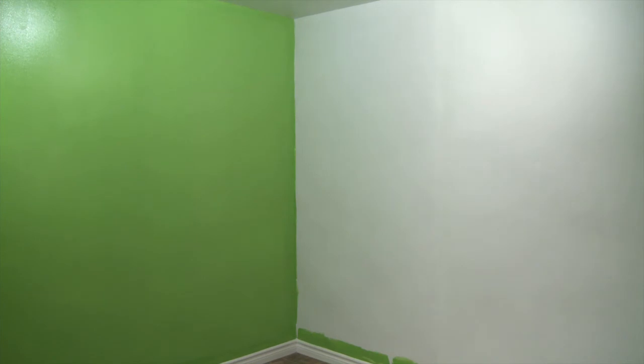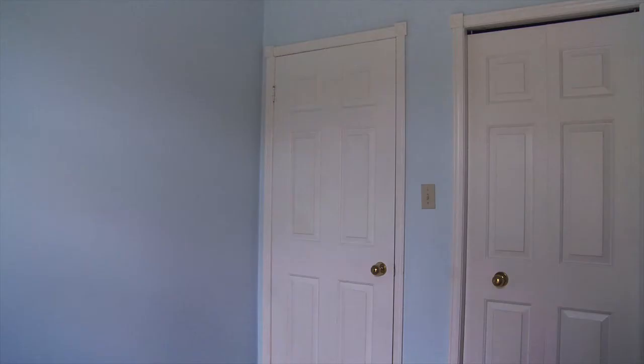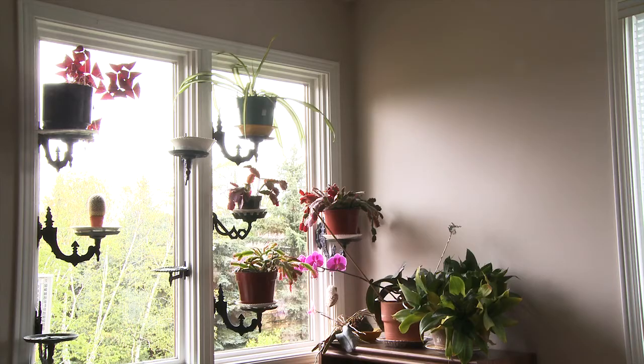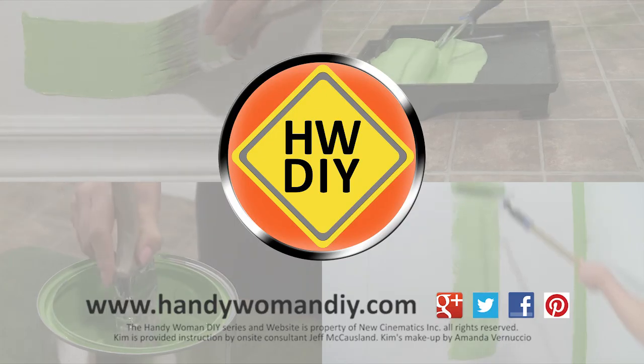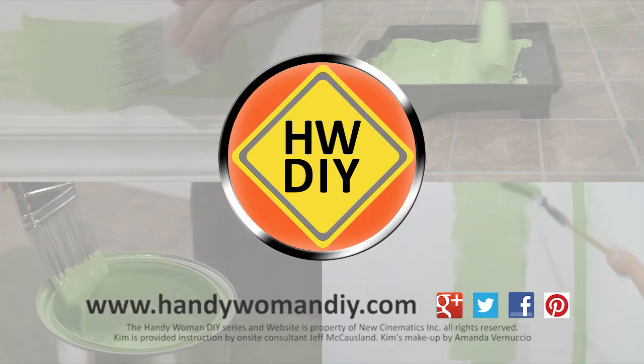Though it's tempting to cut in all the walls at once, it's important to finish one wall at a time. Be sure to clean your brushes so they will be ready for next time. When the paint is dry, you'll want to make the rest of your house look just as amazing. Just be careful of your friends and family who ask for your help for their homes. This has been Kim from the Handywoman DIY. Don't let the small projects build up.